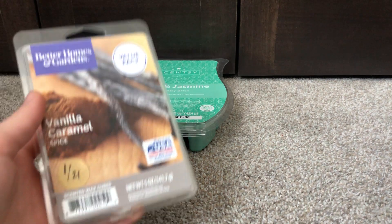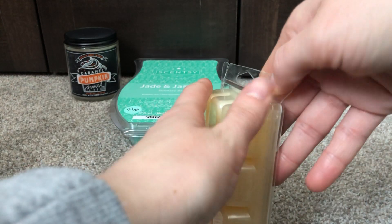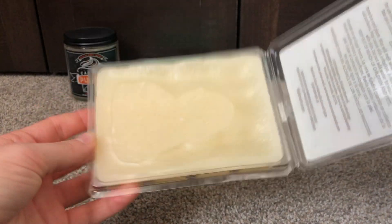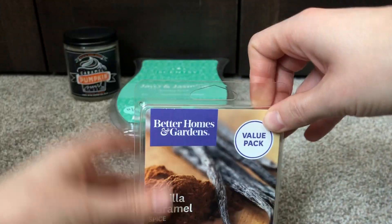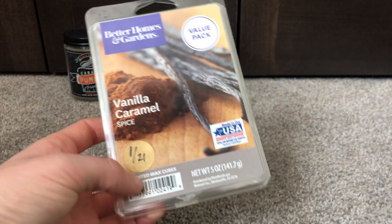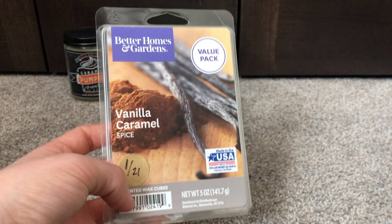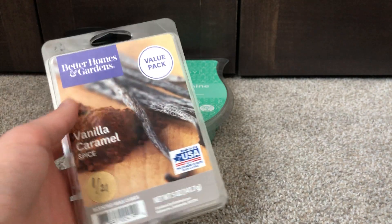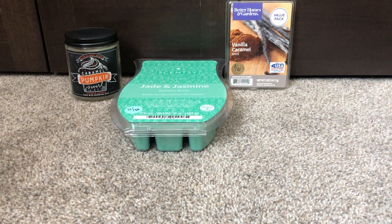The next one I want to work on is a value pack in Vanilla Caramel Spice. Haven't even busted into this — it's brand new. It's really just like a vanilla caramel type of scent. It has a little bit of like bakery cinnamon in it. So I do want to give this a test. I want to try to work on a bit of my value packs just because they are bigger containers. I don't want to finish it by any means, but I do want to get some work on it.